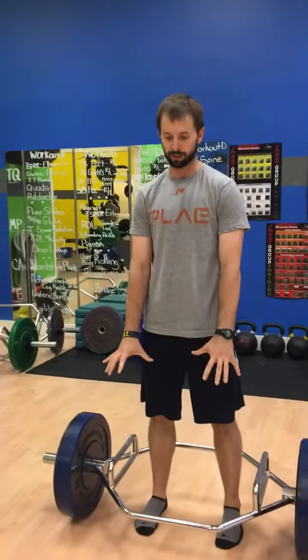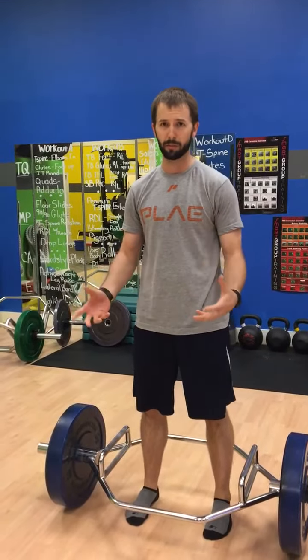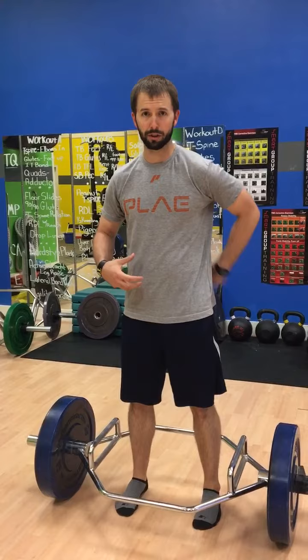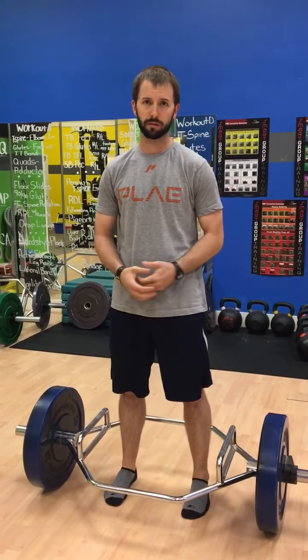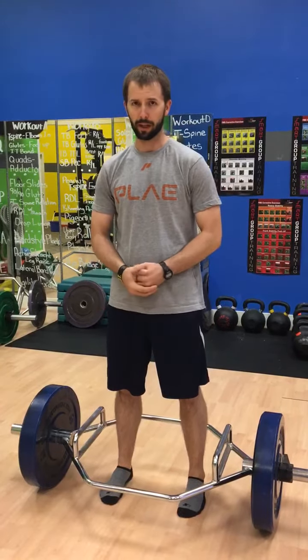This doesn't just transfer to the deadlift itself, but whenever we're outside — picking up kids, picking up things outside the gym — if we can't shift our weight properly into our hips as opposed to just our back, it further leads us to be injured more often. So we want to keep you healthy, we want to keep you safe, and we want to keep you getting back in here. Thanks.